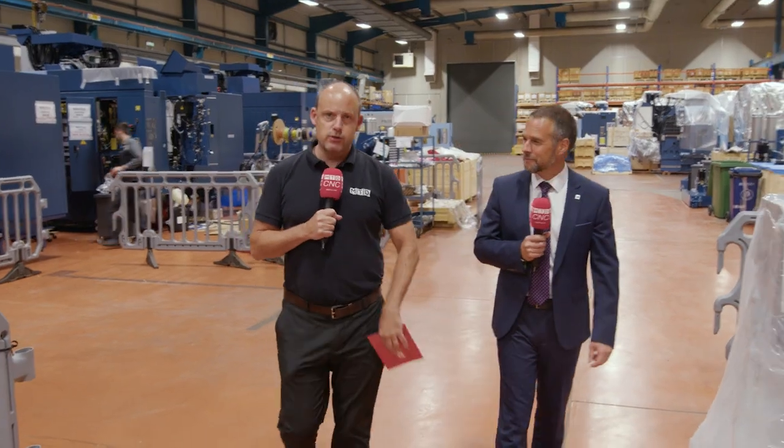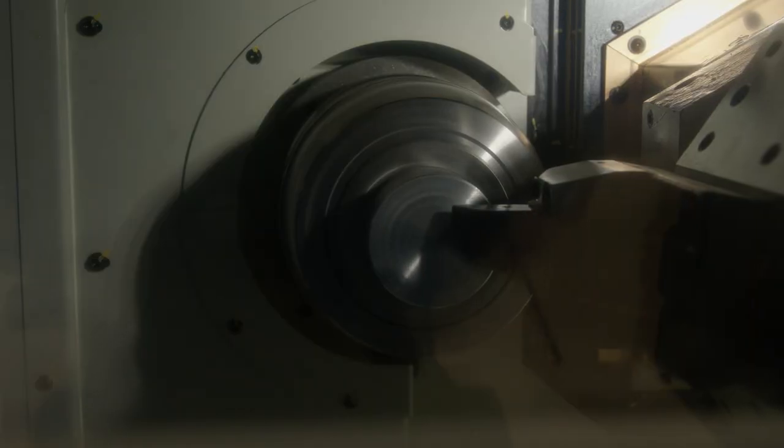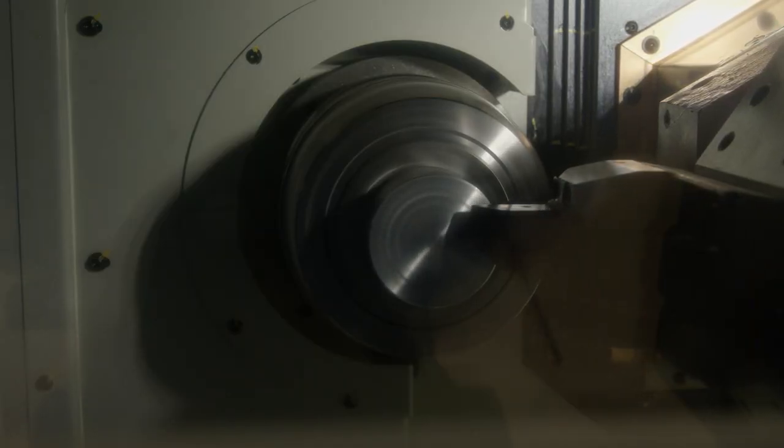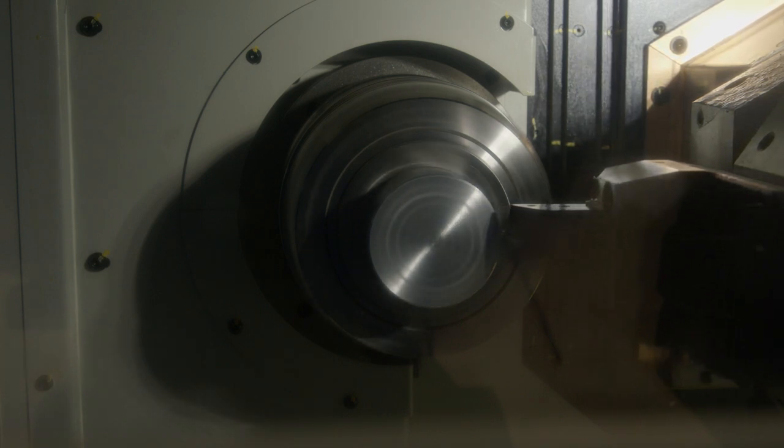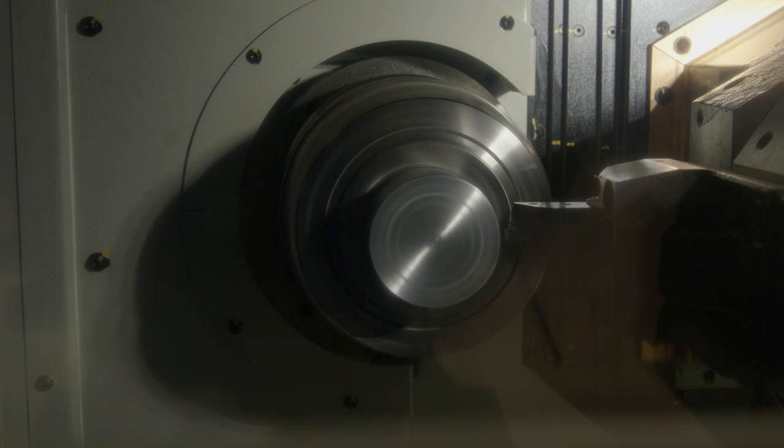The Murata machine is all about unmanned running and automation. They're designed around automation and Matsura have been supplying these for some time with real success, which is what we're going to be talking about with Mark over the next couple of minutes.